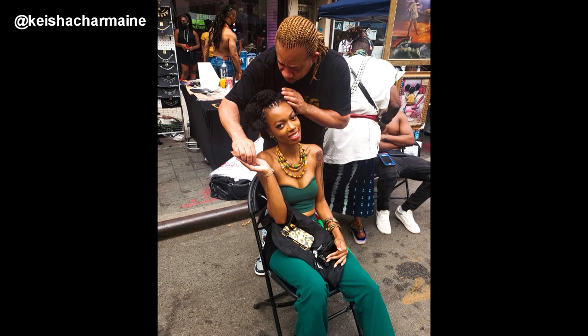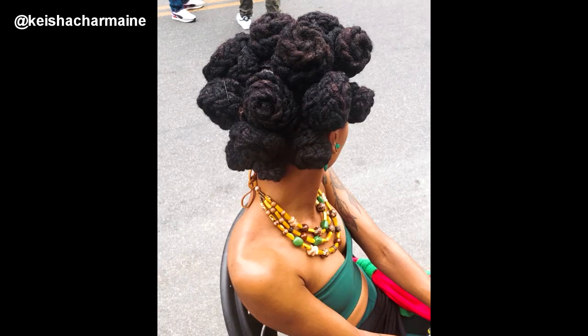If you've seen my last video, you know that I modeled at the Juneteenth hair show for Tando Kafele, and he styled my hair all over in these beautiful bantu knots. I wanted to do a variation of the style on my own.